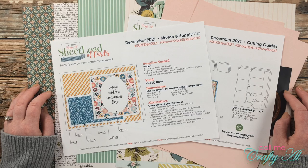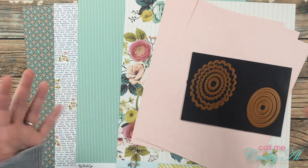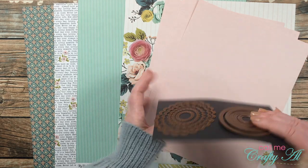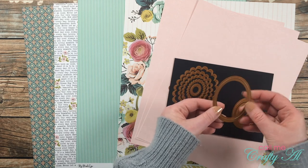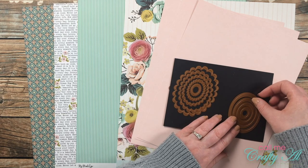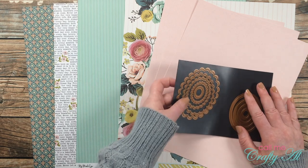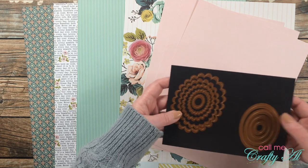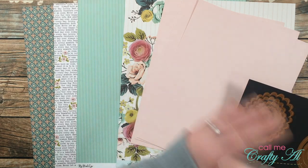Let's take a look at the main supplies. For my sentiment or image area oval, I got out a Spellbinders set — I have two sizes and I used this one, which is almost exactly like the sketch. You don't have to have an oval that is exactly two by two and three quarters; you can use a circle or a different size oval that you own. You might just need an extra piece of cardstock or some scraps to cut all nine ovals.